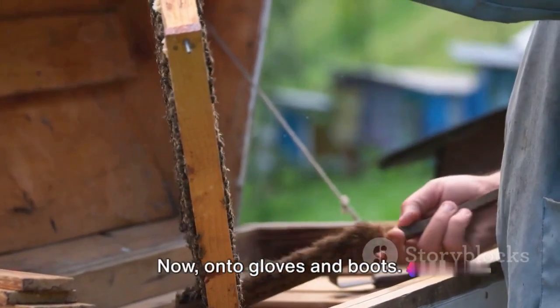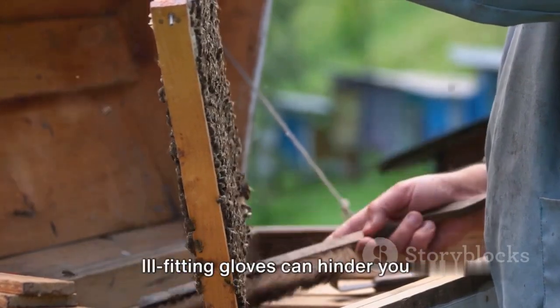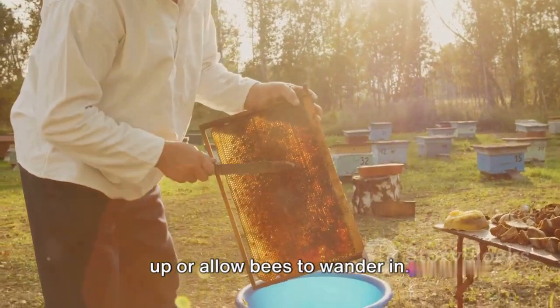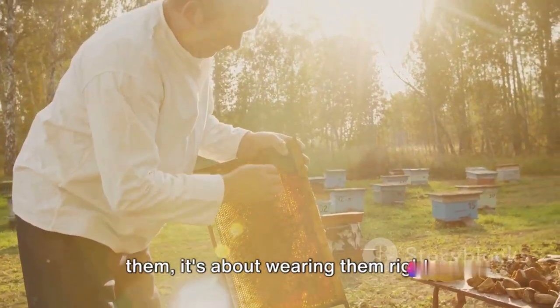Now, onto gloves and boots. Always ensure they fit snugly but comfortably. Ill-fitting gloves can hinder your dexterity, while loose boots may trip you up or allow bees to wander in. Remember, it's not just about wearing them — it's about wearing them right.